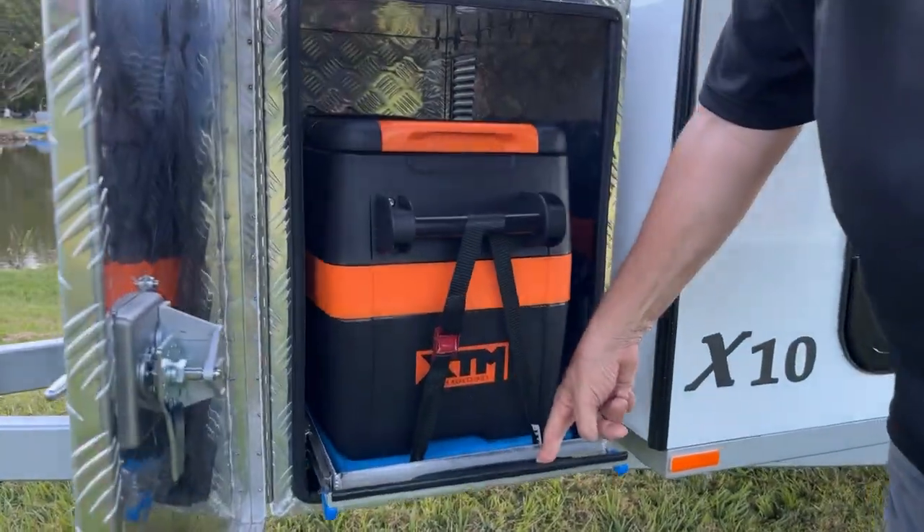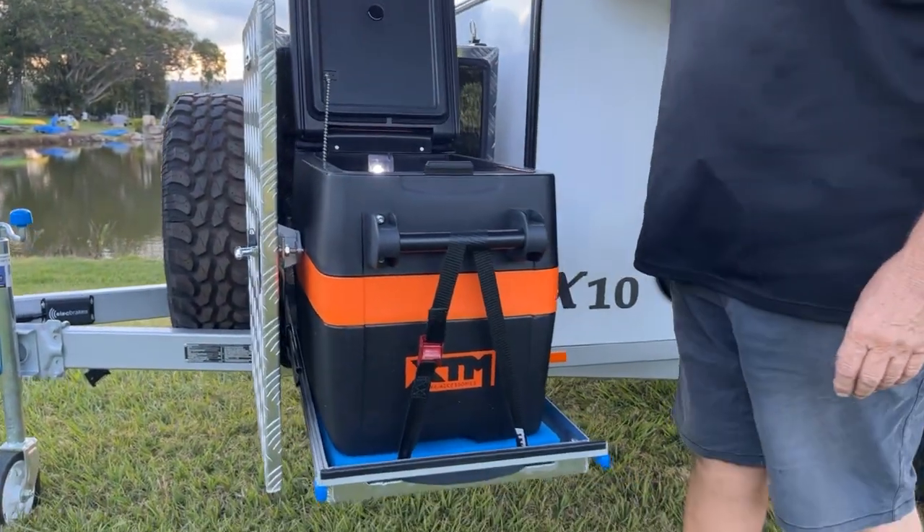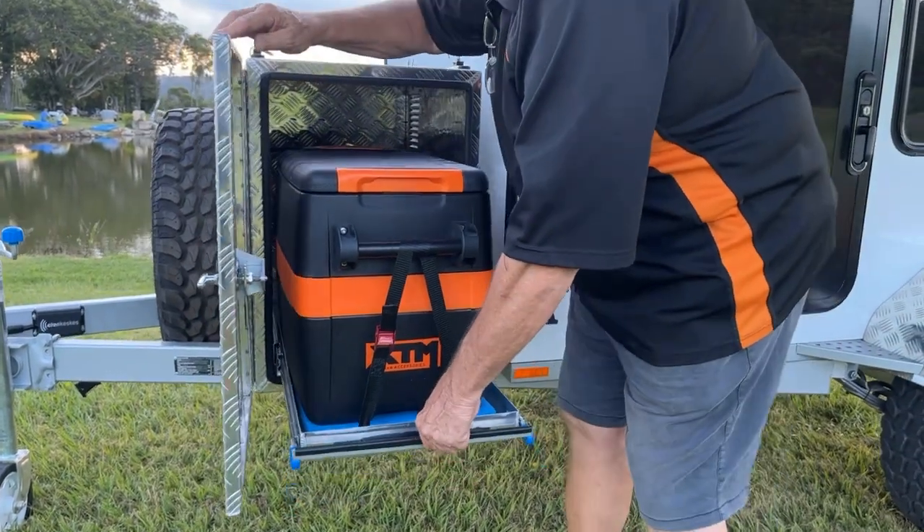Our fridge is so easy to open — look at that, one finger! This is a 40-litre fridge, just on display today. Works a treat — so simple, push and pack away.